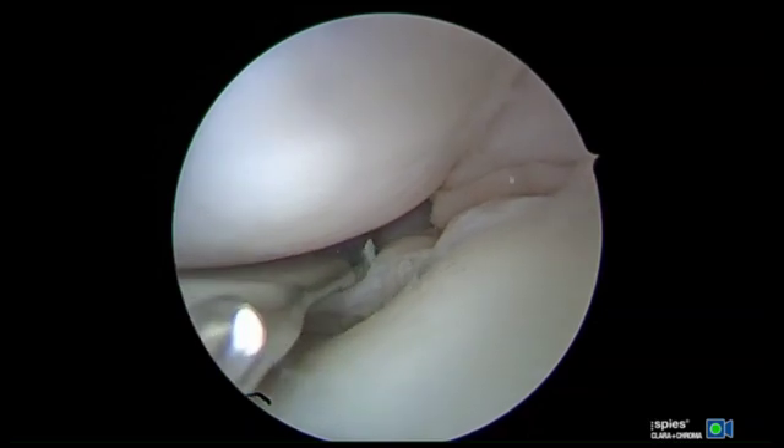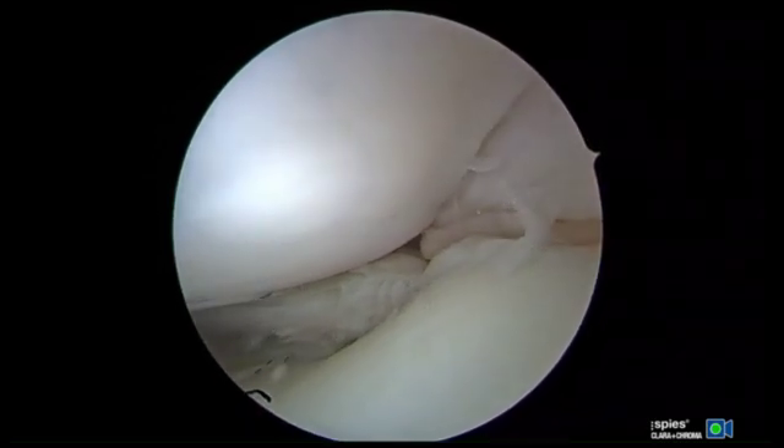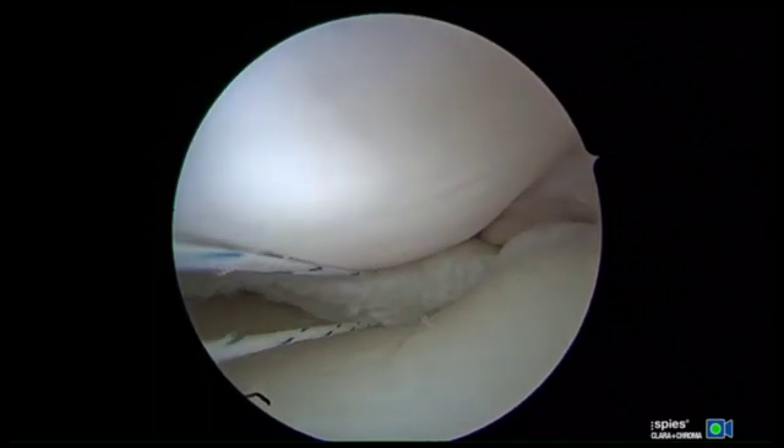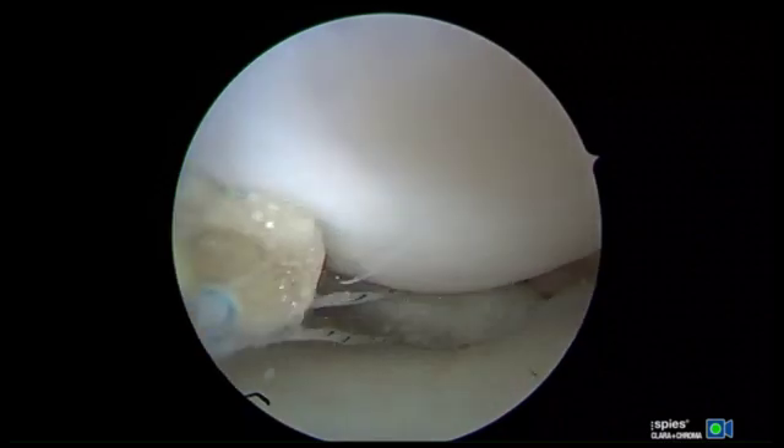The posterior aspect of the tear will be addressed first working through the ipsilateral portal. The Smith & Nephew Novisage Pro all-inside device is utilized to place a vertical compression stitch through the horizontal cleavage tear. When introducing the device into the knee, the upper jaw should be held in a down position to avoid cartilage injury.